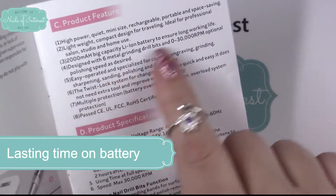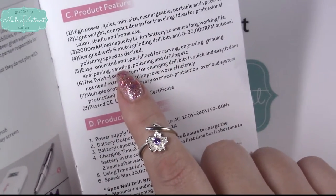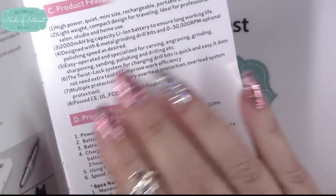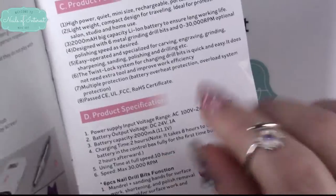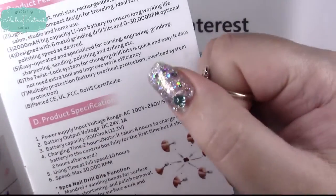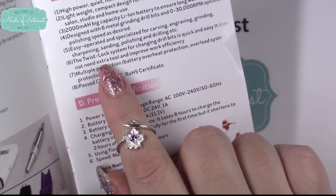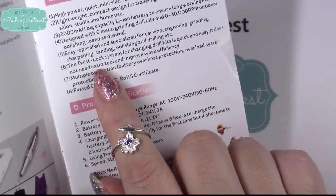It comes with the standard pack of drill bits. Easy operations include carving, grinding, sharpening, sanding, polishing, and drilling — basically any kind of mechanical file work you want to do, including popping your blings off. It features a twist lock system for changing your drill bits — that's your chuck.